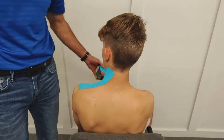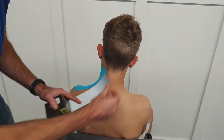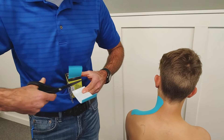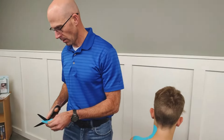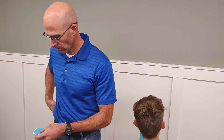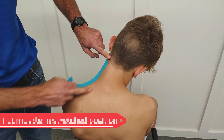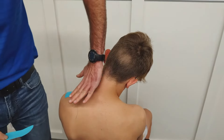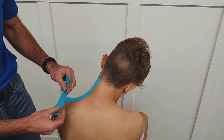Now for the levator scapula, same thing — measuring it. I go a little shorter than what I need because we are going to have a little stretch. I'm going to have you turn your head this way and down, so it gets — you want to move these two contact points away from each other. And again, this one pulls in this direction, so we want to go in the opposite direction to inhibit it.